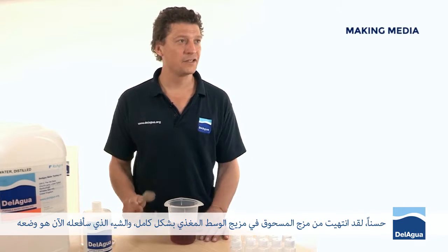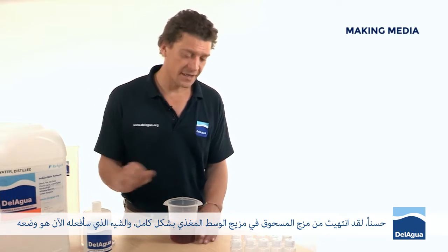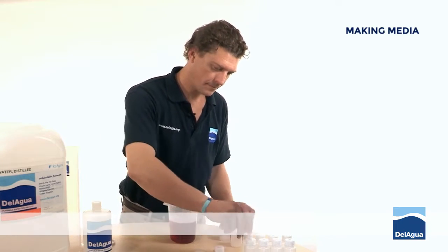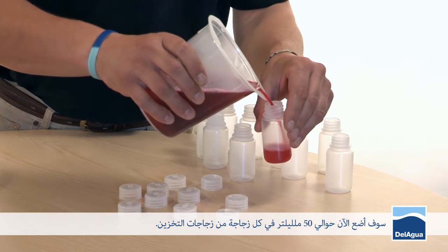I've now finished completely mixing the powder into the media mixture. What I'm going to do now is decant it into the storage bottles. I'm going to pour about 50 millilitres of media into each of the storage bottles.